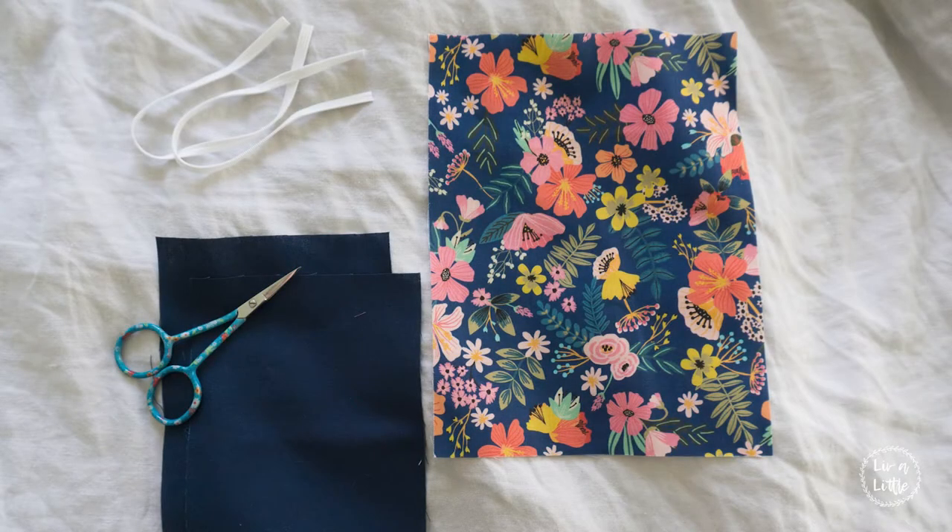This week I'm going to show you how to make a cotton face mask. Now this is not my pattern — I got this from Erin Robertson and I will link her original pattern below.